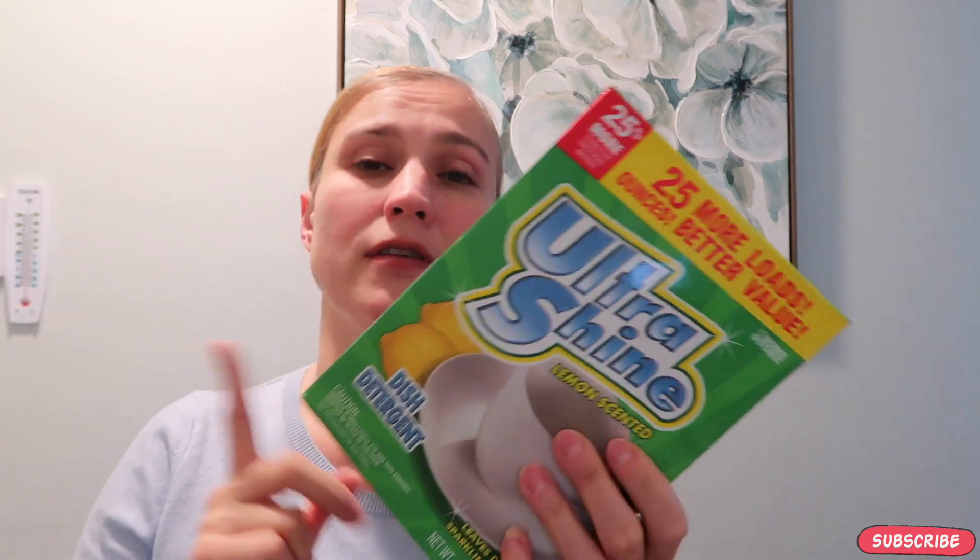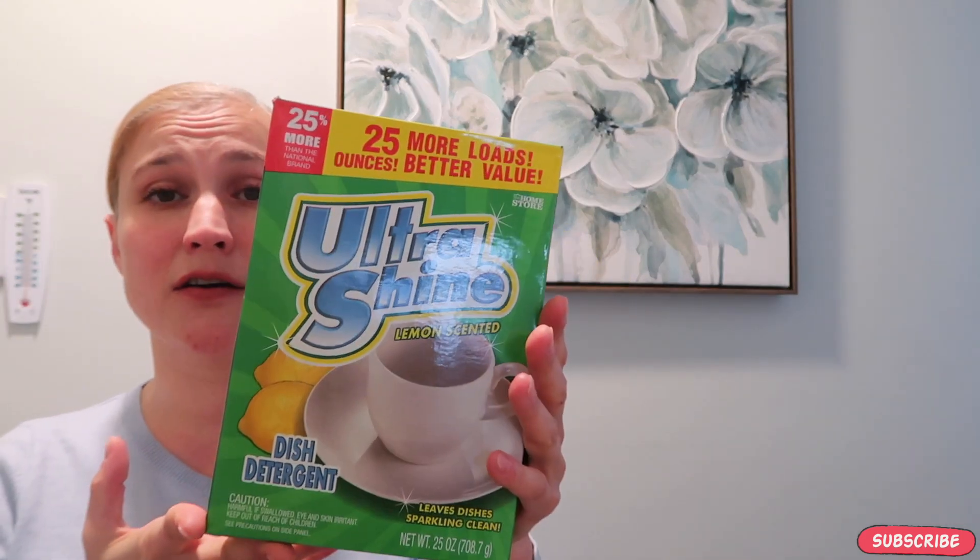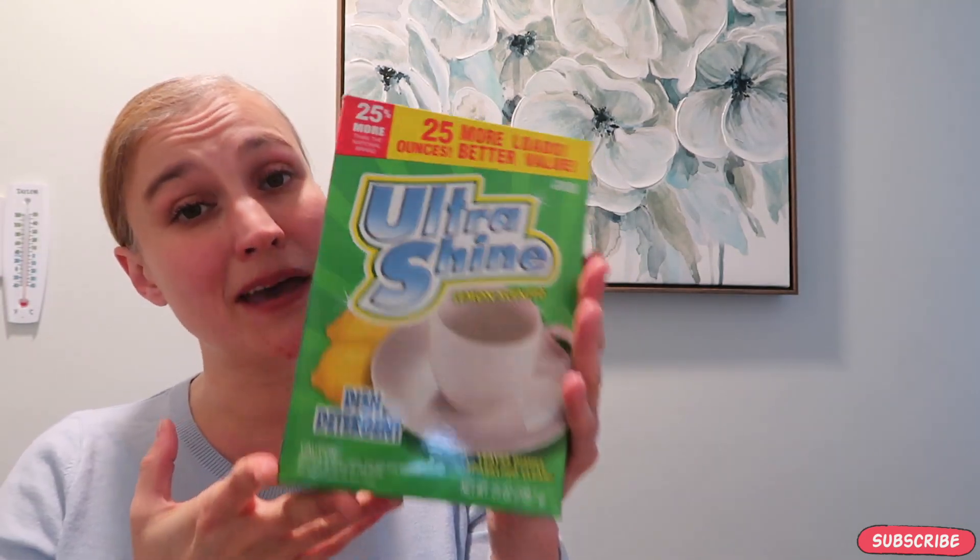Next up is the Ultra Shine dish detergent. You put this in your dishwasher and it leaves your dishes sparkling clean — it does the same exact thing as that Finish blue liquid, except you just put it in your soap compartment. It's only a dollar, it's a lot bigger, and you get more uses out of this box than you do with the Finish blue liquid.